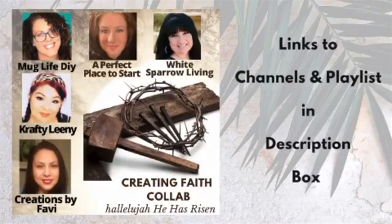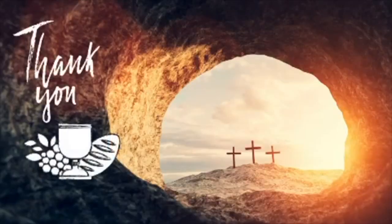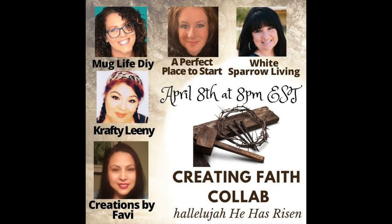Today's video is a Creating Faith collab hosted by myself and Crafty Leany. Don't forget to go down into the description box — there will be a playlist and a link to everybody's channel so that you can check out all of these amazing and beautiful DIYs today.